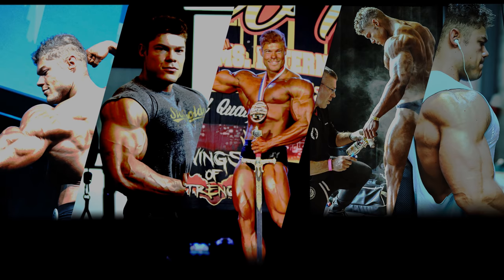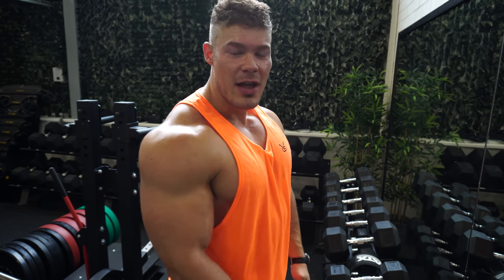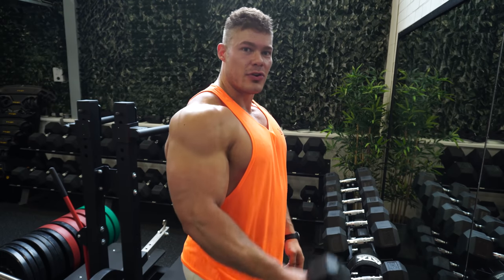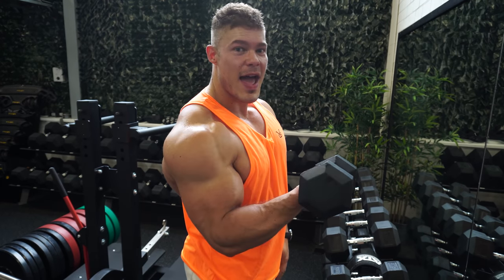The curl is of course for the biceps, so the biceps need to be discussed. The biceps have two main functions: the regular curl contraction, and supination — turning your wrists outwards. When you do an alternating dumbbell curl, you also turn your wrists, and that supination also contracts the biceps. So you can go up just like this, or you can go down and up with a twist, making the motion twofold.